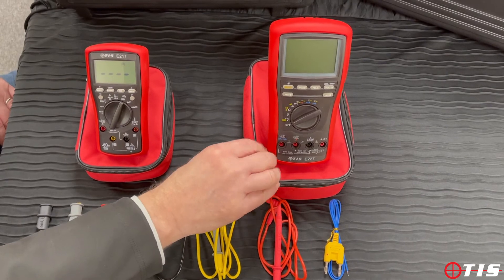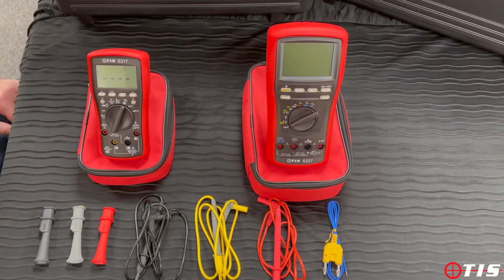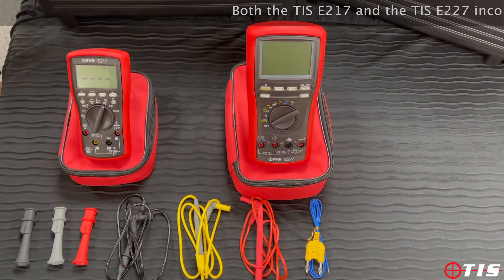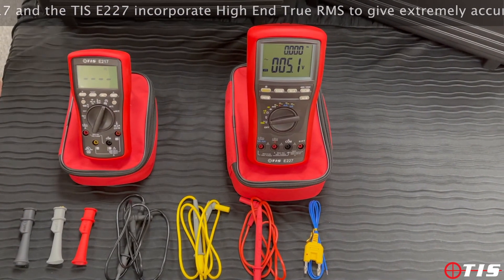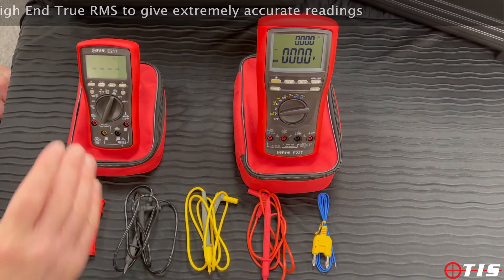The other instrument in the range that you see in front of me is our TIS-E227. If you're looking for a high accuracy bench-type multimeter, not necessarily always for use in the field, it's a cracking high-end true RMS multimeter with really high accuracy.